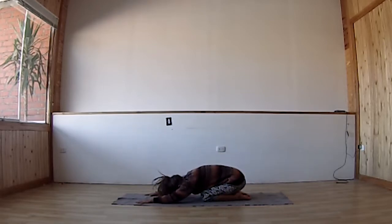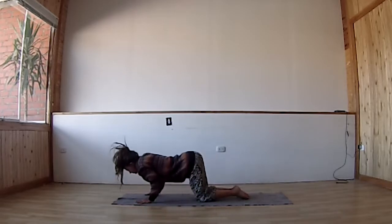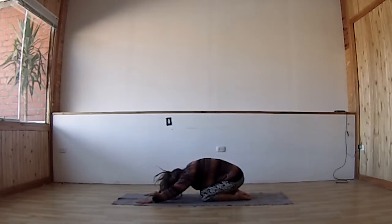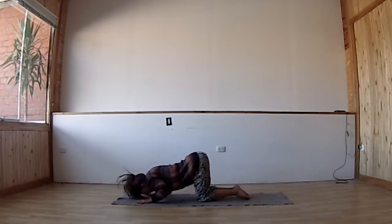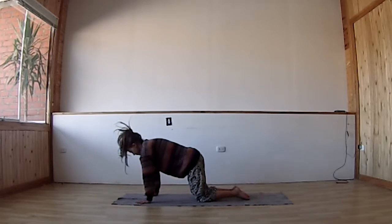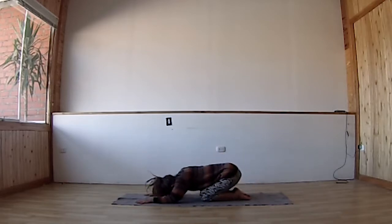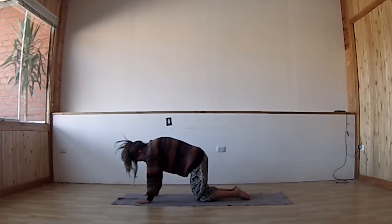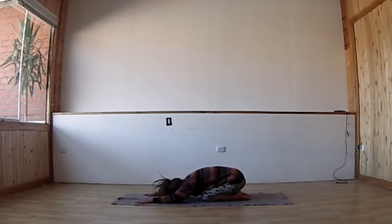Exhale into child's pose. Inhale — elbows stay close to the body — push up into cow. Exhale into child's pose. Again on the inhalation you have time to move forward and come up with an open chest; exhaling, relax. Keep your attention and awareness on what happens around the heart space. Then we meet in child's pose again.